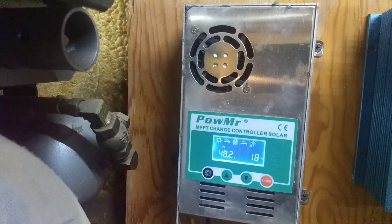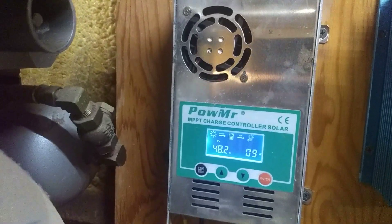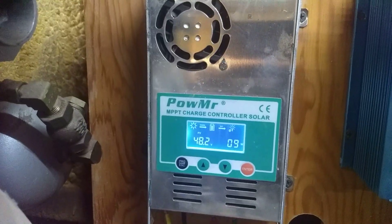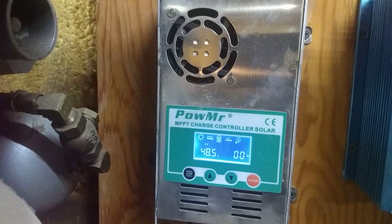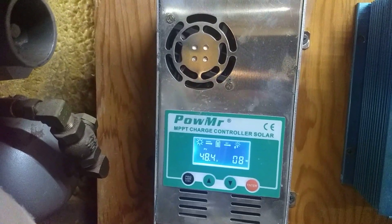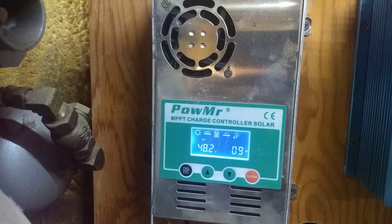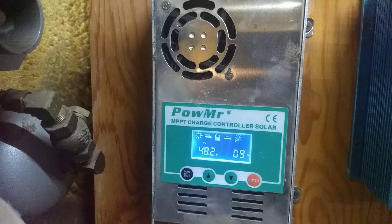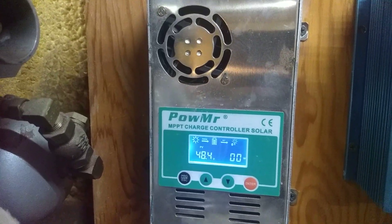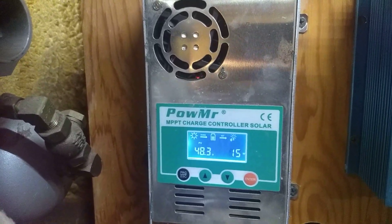I have been watching this all day, coming out about once every hour or so to look at it. The routine we're seeing right here is it settles at 48.5, rests for a minute, and then the controller tries to see if it can grab anything. It might get 20 watts and then it drops off almost immediately because it can't really pull a whole lot of power off of the bank. Then it goes back to rest at 48.5 and starts over.